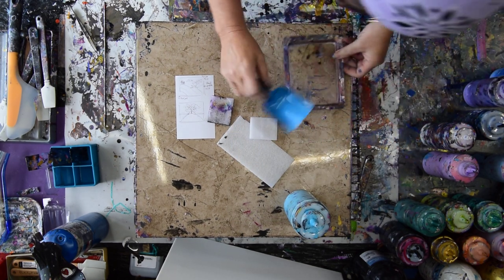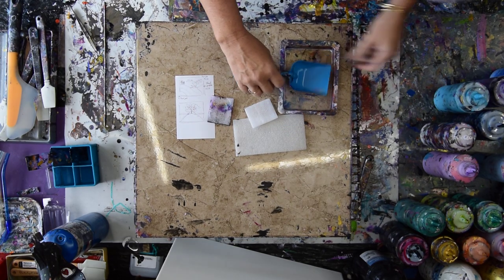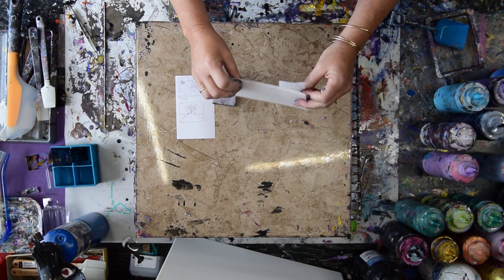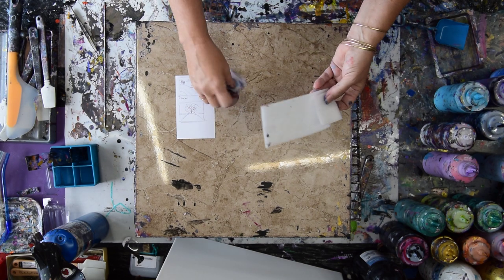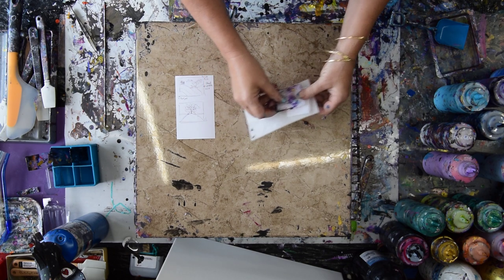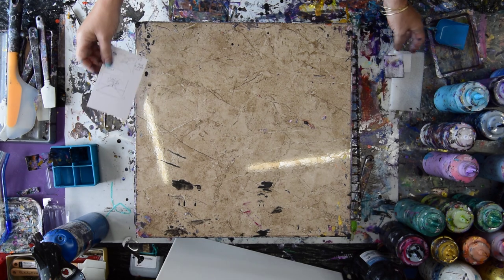I'm going to use probably my shovel and a container later on. This is the packing material from — I don't know what — it's sort of like styrofoam, only way more flexible, and I used it yesterday for the first time, and it made a great swipe.